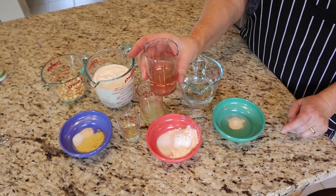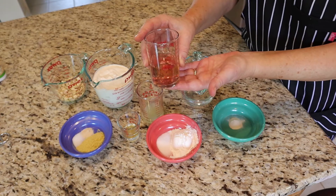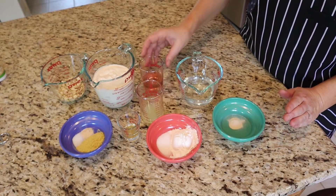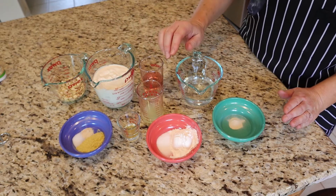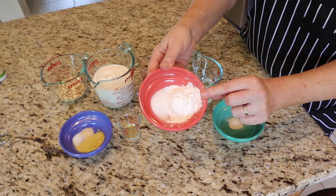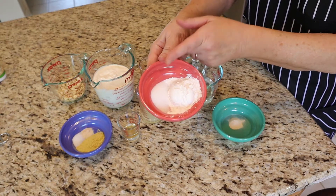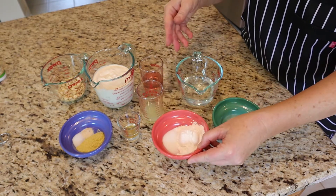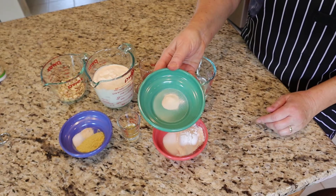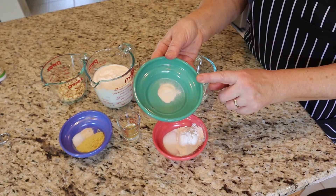You'll need a quarter cup of either rejuvelac, which is fermented grain water, or wine. This is a white zinfandel — it gives a really nice flavor to this mozzarella. Then, later on, you will need tapioca starch — two and a half tablespoons — and one and a half teaspoons of salt, half a cup of water, and agar, which is a type of seaweed and a great plant-based gelatin.